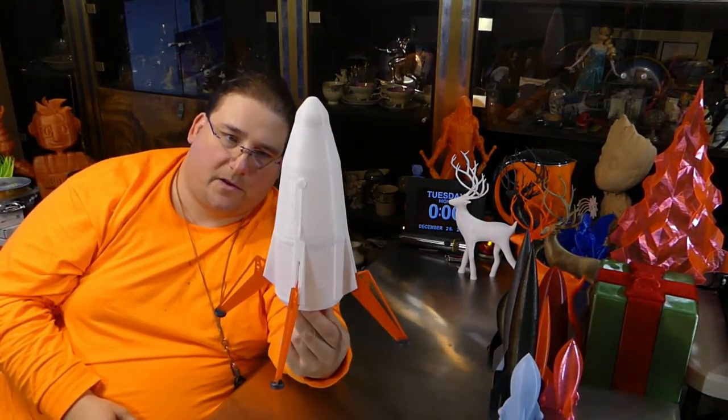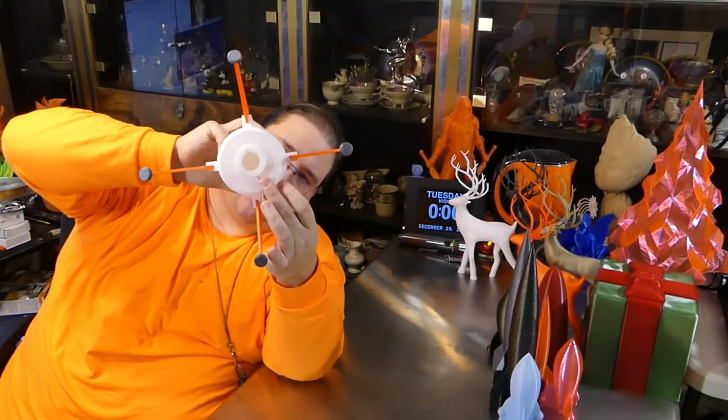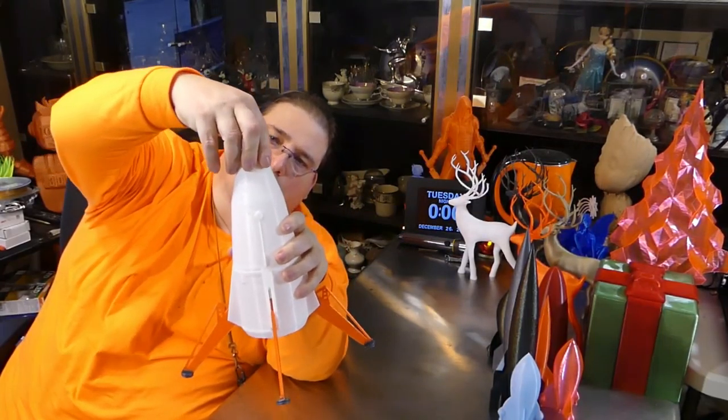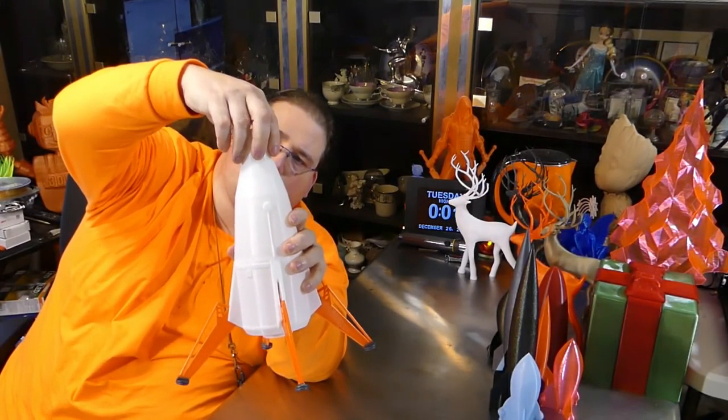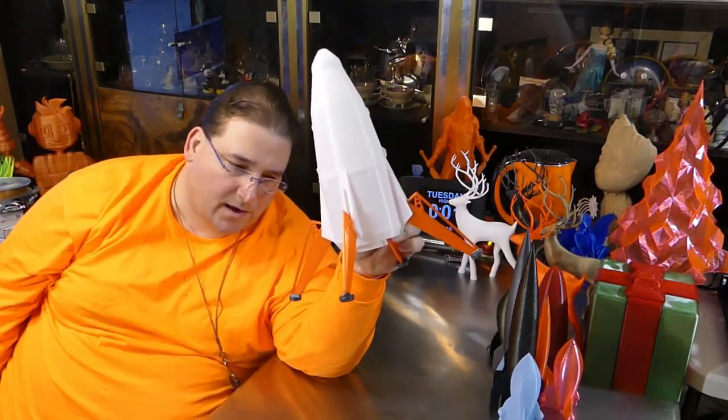This is actually made to fly. There will be a paper tube installed up the middle, there's a hole here for the launch rod, this section comes off for attaching your parachutes, and a motor will go here. So this will actually fly — at some point you guys will see pictures and video of it flying.